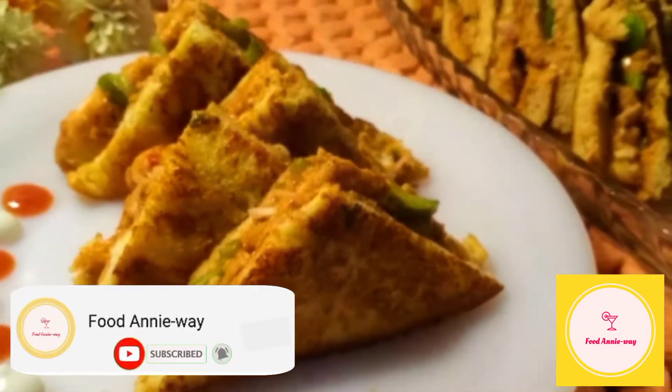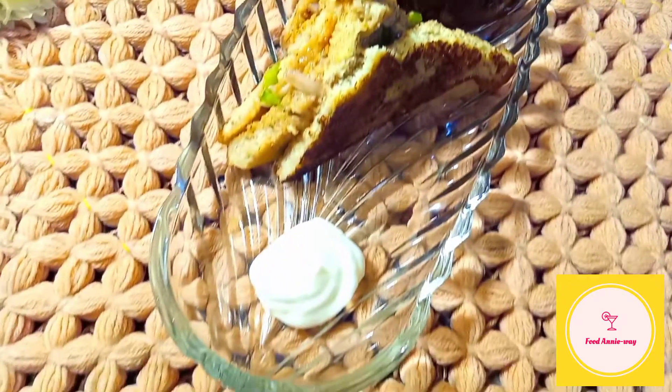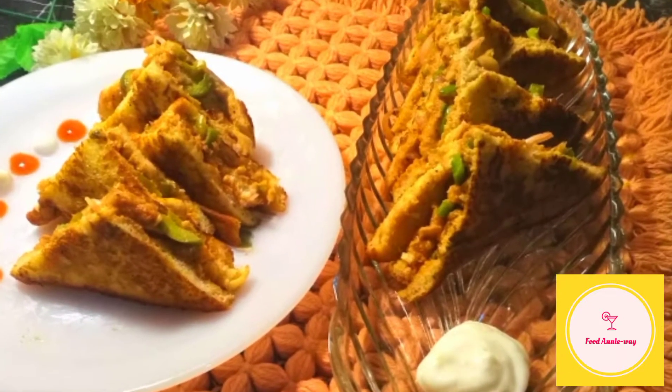But before going to the recipe, if you are new to FoodAnyway, then welcome to FoodAnyway. And if you are already a subscriber, we are pleased to have you back. Please do like and subscribe and press the notification bell so we keep on coming to you with new recipes.